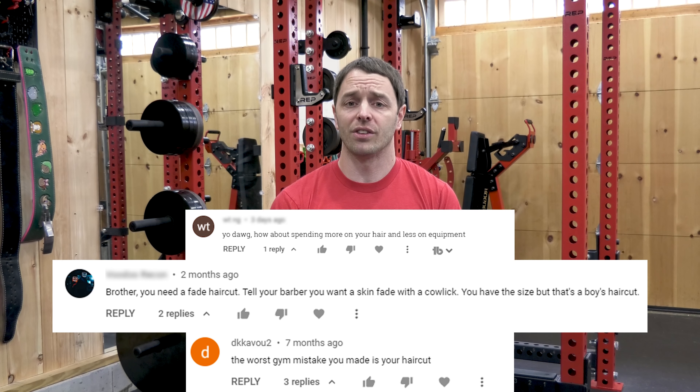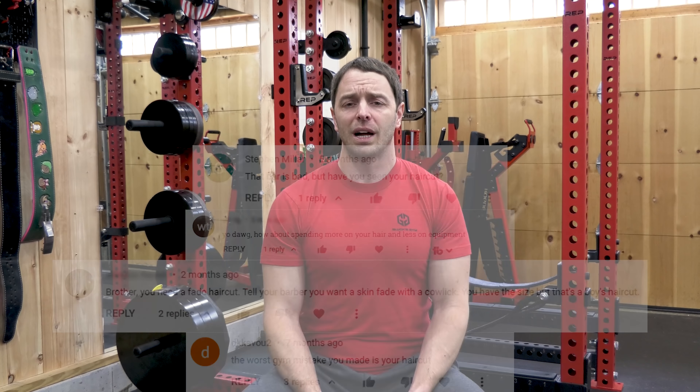There's no point splitting hairs, even if I am one of the only home gym reviewers out there with any — and that's regardless of how bad my hair is. At least that's what my fanboys tell me. Like, comment, and subscribe to boost us on the algorithm. Thanks for watching. I'll see you next week.